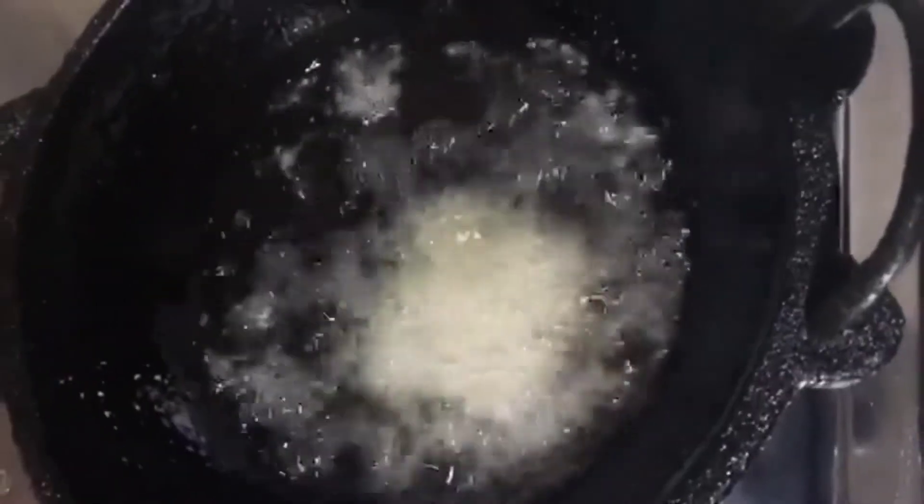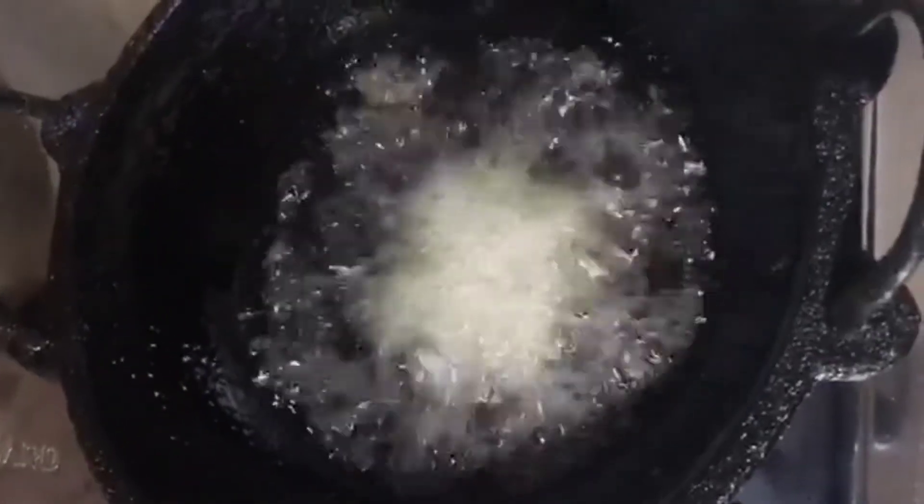We will fry chicken with the chicken. I will fry the shrimp with a little bit. I will fry the shrimp for a little bit and put it in the middle of the egg. I will fry it in the pan.